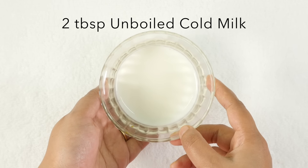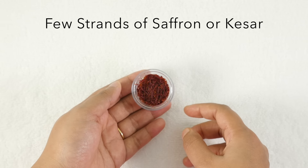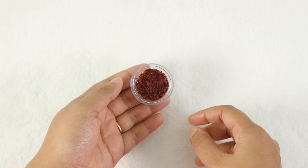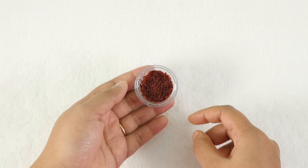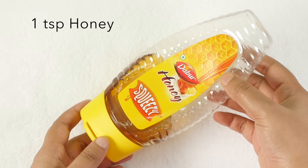To prepare this lotion we will need 2 tablespoons of unboiled cold milk, a few strands of saffron — we all know saffron is a great agent for skin lightening, but if you don't have saffron you can skip it — 1 tablespoon glycerin, and 1 teaspoon honey.